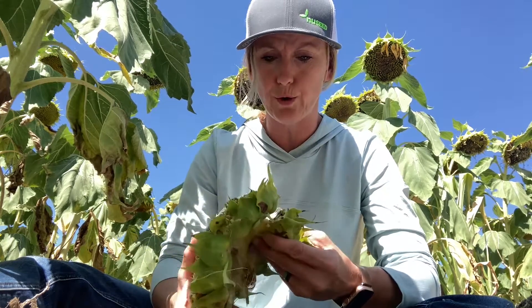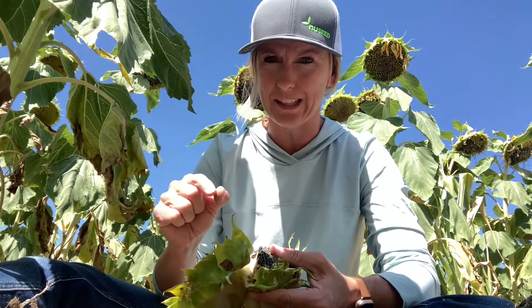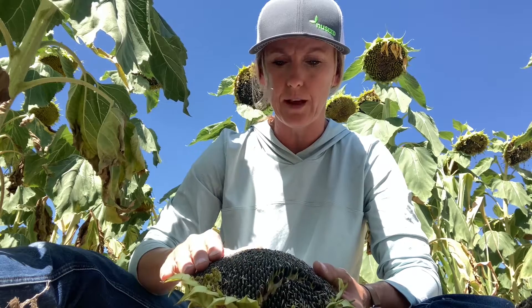The larvae do go through several — I think at least three — instars. They start off really tiny and then get bigger. When they are initially in a field, they kind of stay on the tops of the sunflower head and feed off some of the pollen and such.